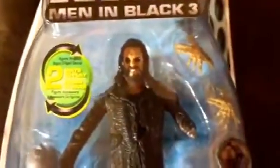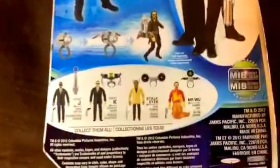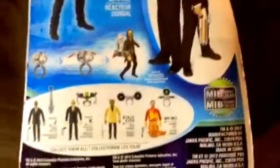You can see the detail in the jacket, and he's got those weird eyes and his missing arm. Those little creatures snap onto his arm — there are two of them, I guess one for each arm. And then there are just some other figures that came out with the line.